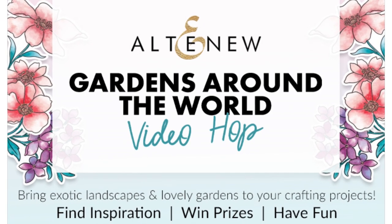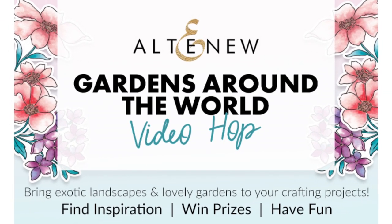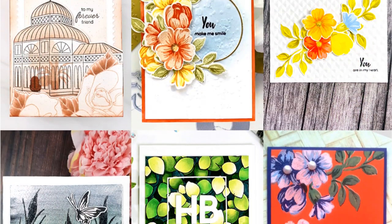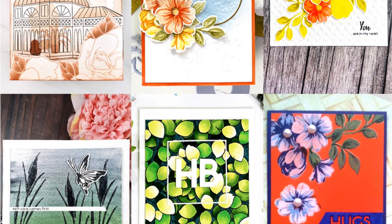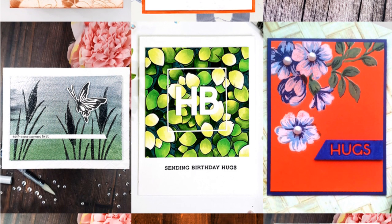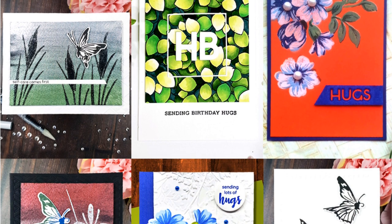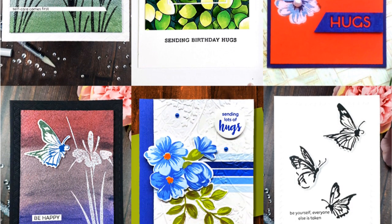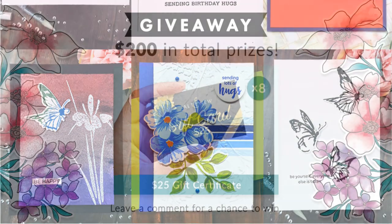Altenew friends, this card making tutorial is extra special because I'm sharing a card design using the Gardens Around the World April 2022 stamp release. Many talented crafters and I are showcasing our projects in a video hop, so make sure you give them some love by subscribing and interacting with their channel.